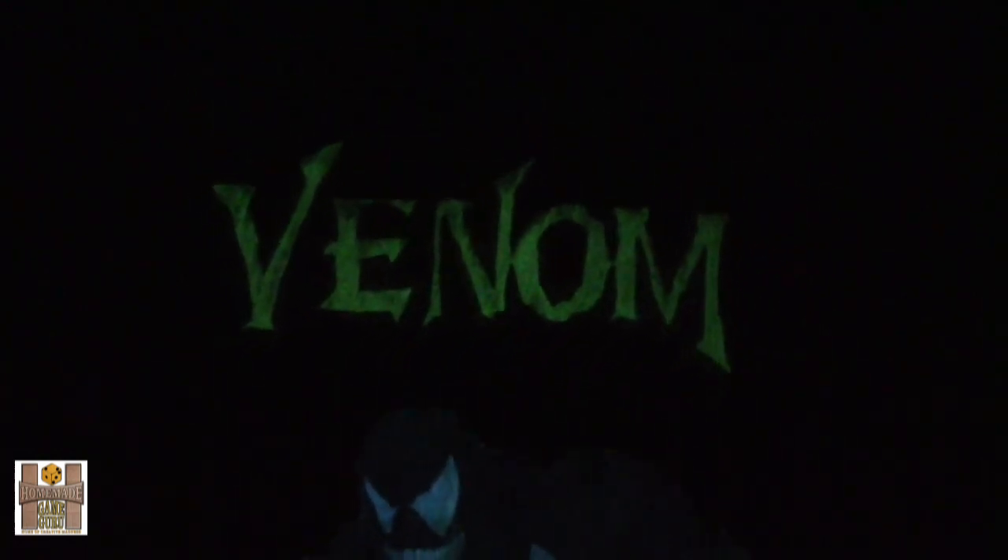Spooky! Look at that — my Venom piece glowing in the dark. The green I put on there is glowing, and then there's the blue body of Venom. There we go — that's my Venom, and we showed Silver Surfer before. That is so awesome!